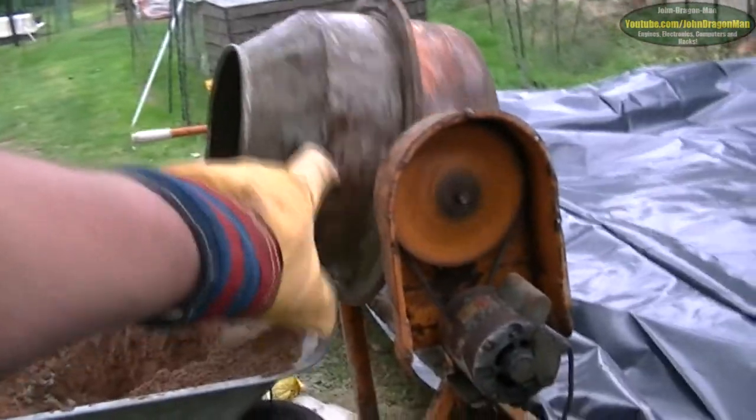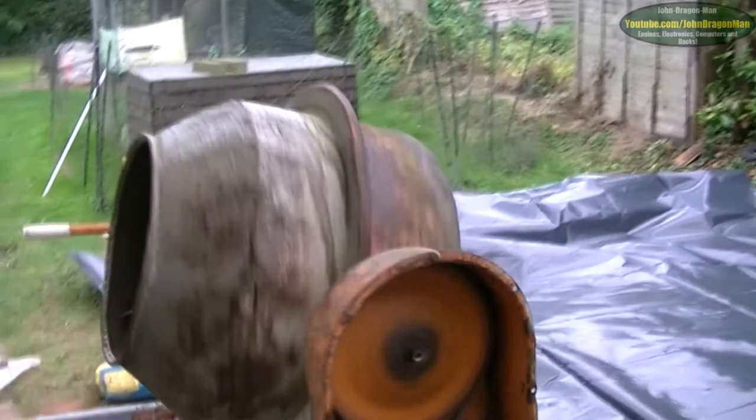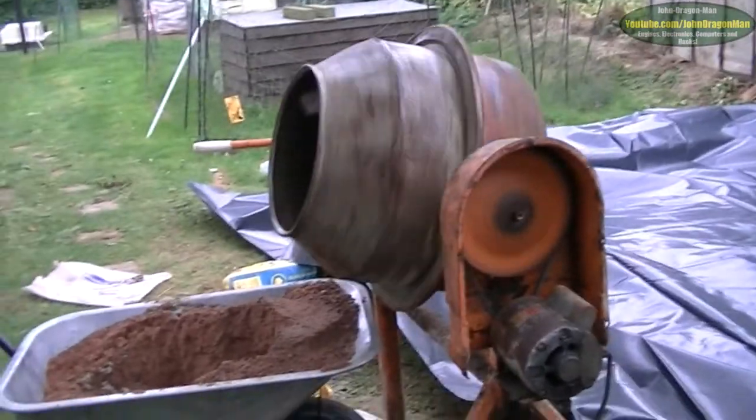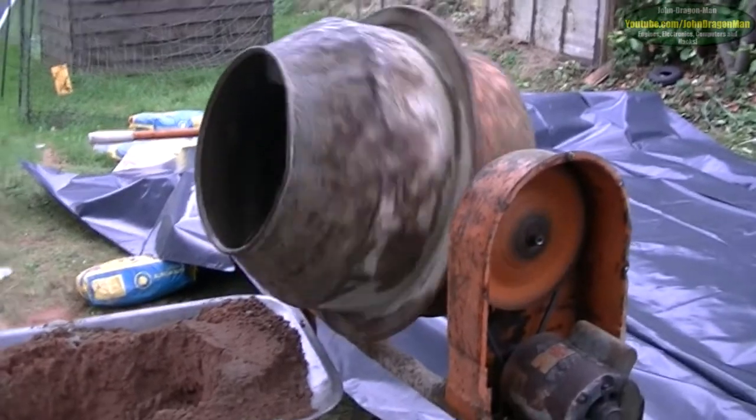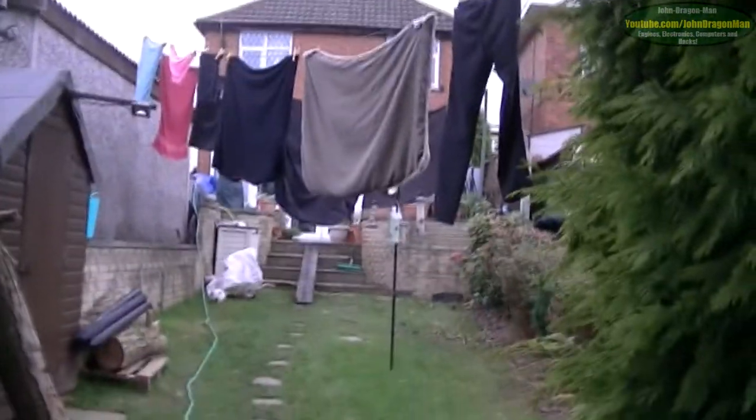The actual pulley is that loose it rocks - you can probably see it moving slightly. This cement mixer was made in 1980 and it's had a lot of use. Everything you see around here that's been built, besides the house, was built using this cement mixer - all the bases for the sheds along that wall.